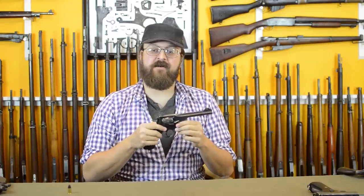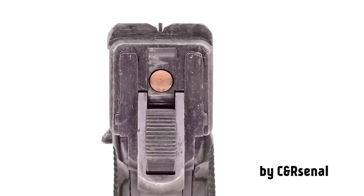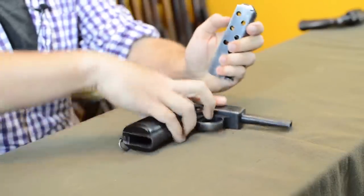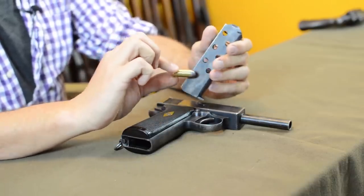Britain wasn't exclusively married to the revolver — they stayed with it all the way through World War II for the most part, but they did experiment with other things. One of the most interesting guns to come out just before the war is the Webley self-loading pistol. This particular one is a Mark I Naval. It's a semi-automatic pistol that feeds from a very large boxy magazine to handle the large .455 cartridge in a single-stack configuration.